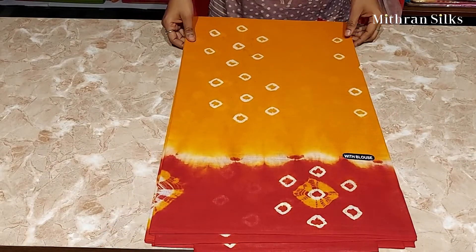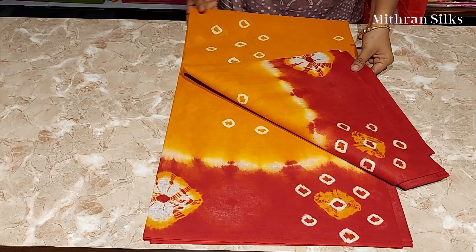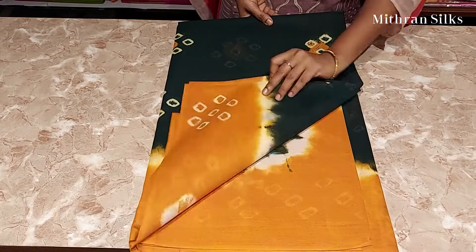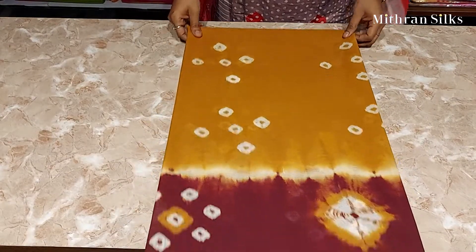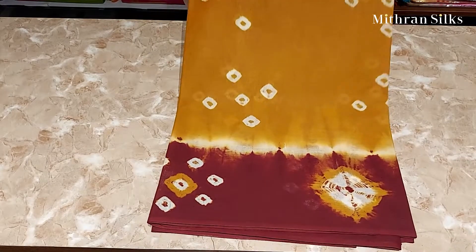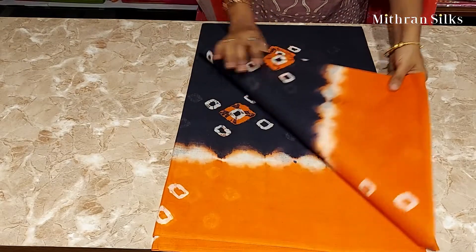This one is yellow with red — beautiful yellow and red. This one is bottle green with mustard yellow. This one is yellow with dark brown — it's very nice. This one is pink blue with contrast orange.